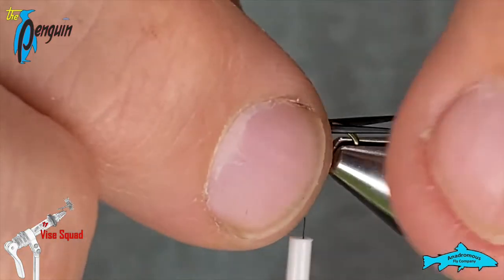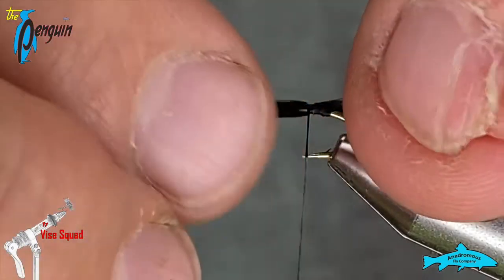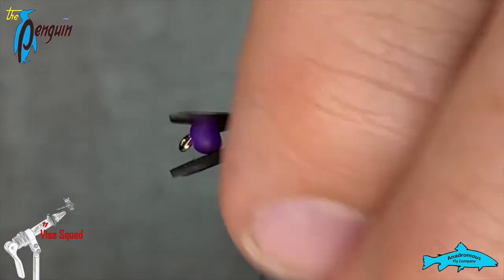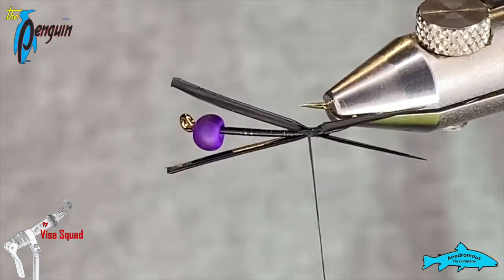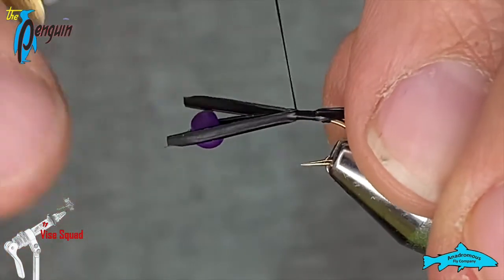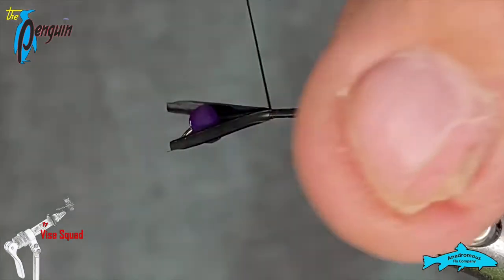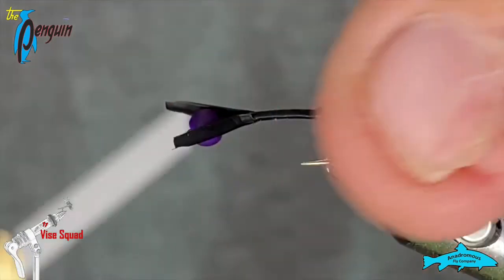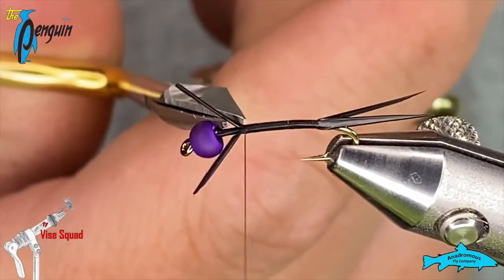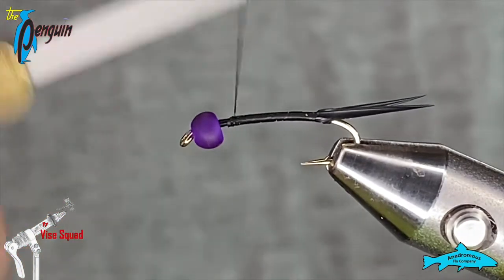We don't want them terribly long — maybe just a little bit longer than the hook gap, about one and a half times the gap. I'll put a couple of wraps in there and you can see how they want to splay away from each other. I'll just gently work my way forward, tie those in, and snip the butts out, then tidy that up.